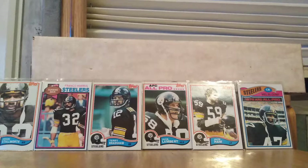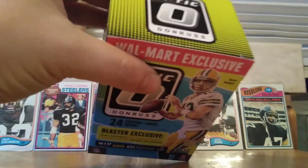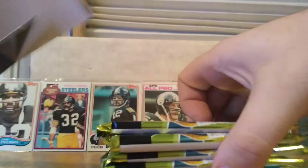One of these other days I'll film another video where I kind of show off some more of those football cards and baseball cards. Alright, so let's get into it.